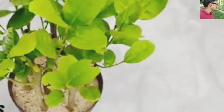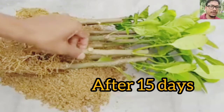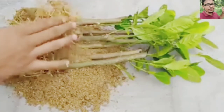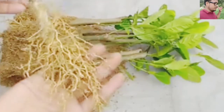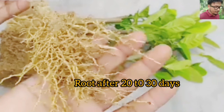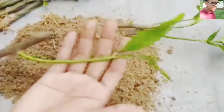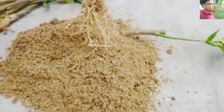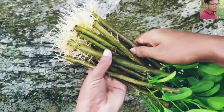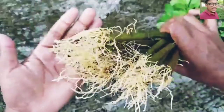Look at this — after 15 days, this is the result. After 30 days I have removed the soil, and these roots have come after 20 to 30 days. Now you can do cultivation. This is ready for the next generation cultivation because there are too many roots on the branch now.